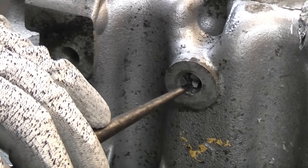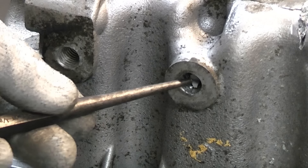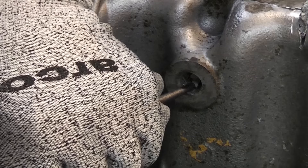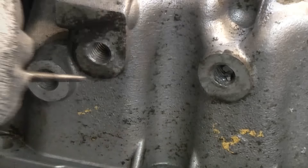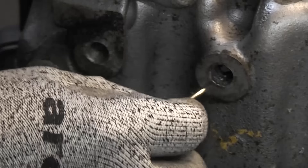At the bottom you can see there's a tiny piece of the tap and that is going to stop me from getting the guide in properly, so I'm going to try to break that off. And that has actually cracked off so we can get the guide in.